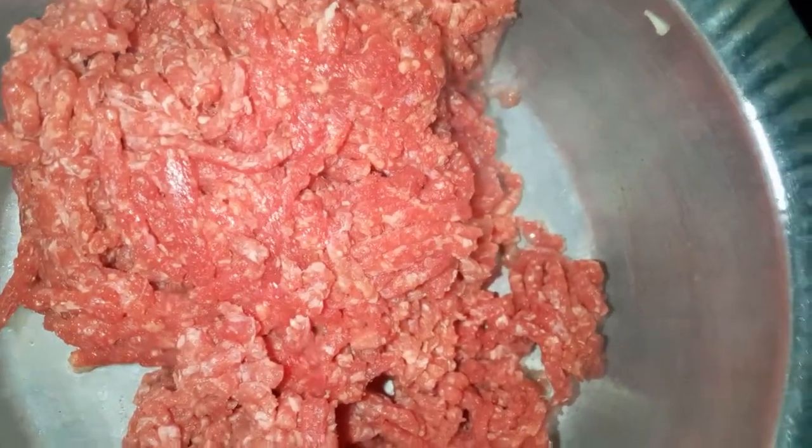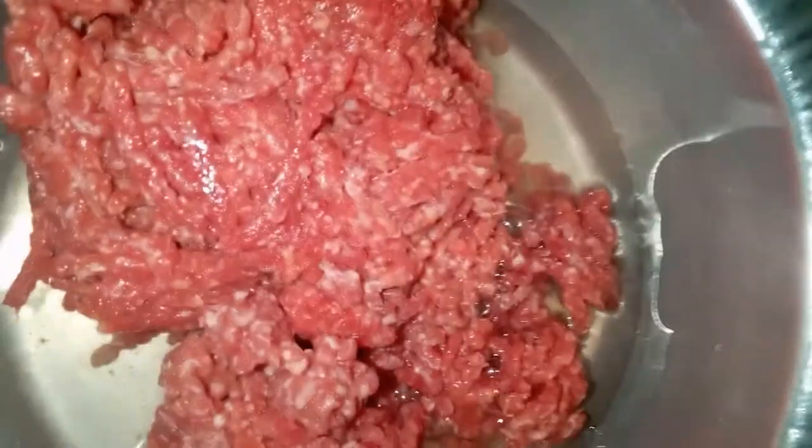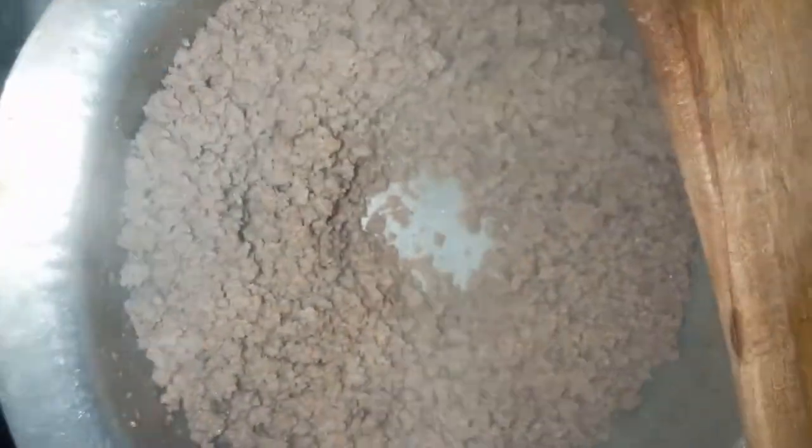I'm gonna put some water and let it boil for a few minutes. There it is with a little bit of water. I'm gonna put a lid on and let it simmer until the water dries out.